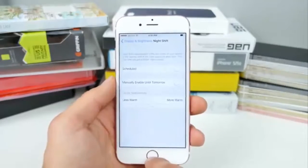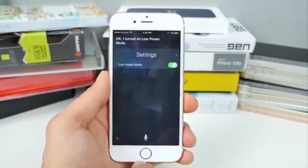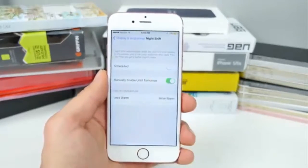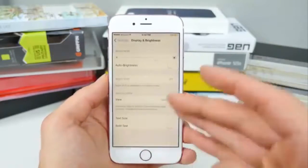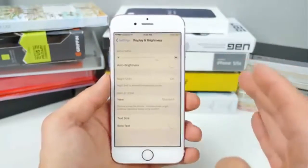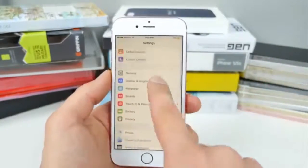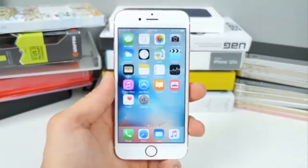We can still enable both using a new method. In Settings, go to Display & Brightness, then Night Shift, and ask Siri to turn on Low Power Mode. Then go back and select 'Manually Enable Until Tomorrow.' Now you have Night Shift and Low Power Mode running simultaneously on the latest firmware. The old method has been patched, so this is how you do it now. Big shout out to iDevice Help for this one.